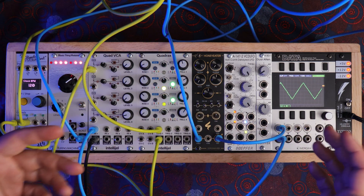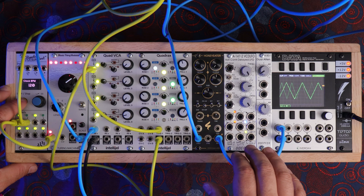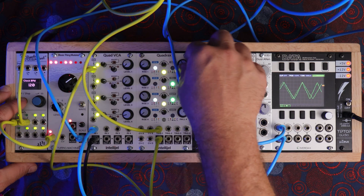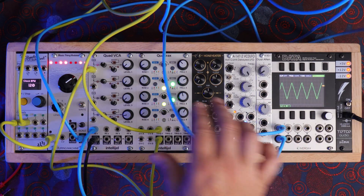So right out of the gate you can clearly see that this is a triangle wave, and it has such a great sounding triangle wave. Really bell-like — it's just a beautiful triangle wave.